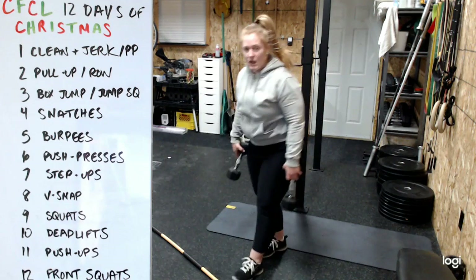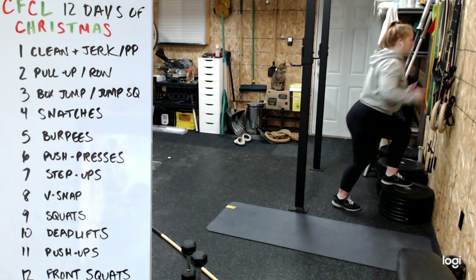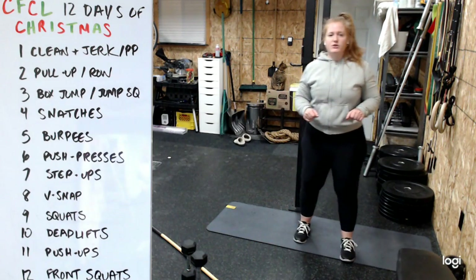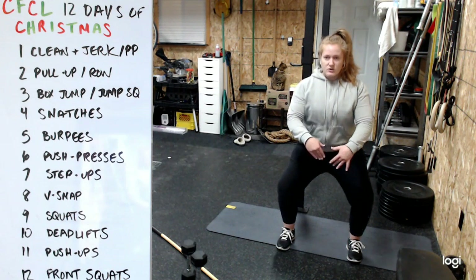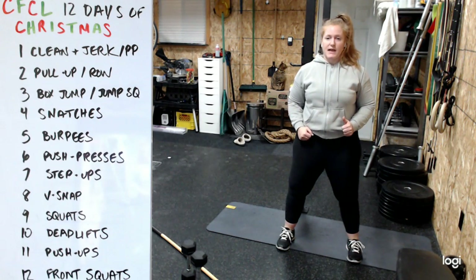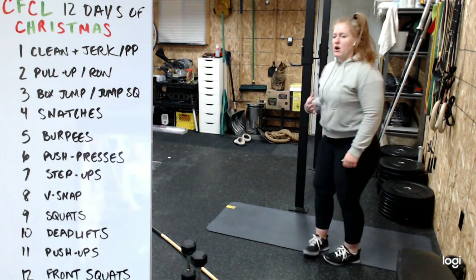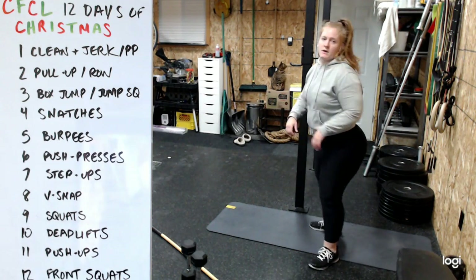For box jumps, if you have something to jump onto, it's a two-foot takeoff - stand all the way up at the top, then step down. No jumping down or bouncing out of the bottom. If you don't have a box, do a jump squat or just a bodyweight squat: come as low as you can safely, drive through the heels to stand, and stay on those heels - don't roll onto the toes.